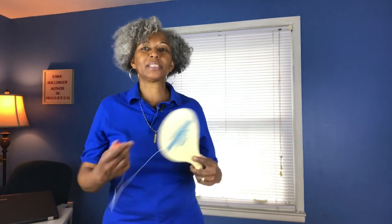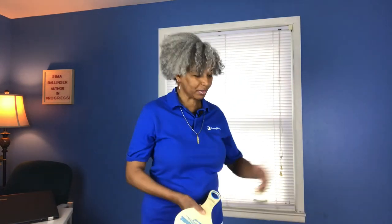Another thing the paddle ball can do is help little toddlers and kids who are learning to count. You as a mom or dad can take the paddle ball and teach them how to count in increments of five. So with your little preschooler or kindergartner, have them count how many times you hit the paddle ball: one, two, three, four, five, six, seven, eight, nine, ten! They'll be excited and want you to do more — 20, 30, 40, all the way to 100.